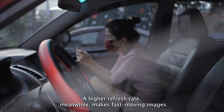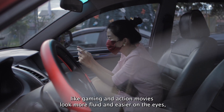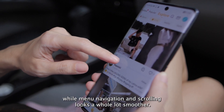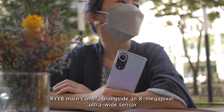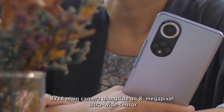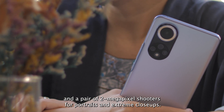A higher refresh rate makes fast-moving images like gaming and action movies look more fluid and easier on the eyes, while menu navigation and scrolling looks a whole lot smoother. Flipping the phone around, you'll find the 50-megapixel RYYB main camera alongside an 8-megapixel ultrawide sensor and a pair of 2-megapixel shooters for portraits and extreme close-ups.